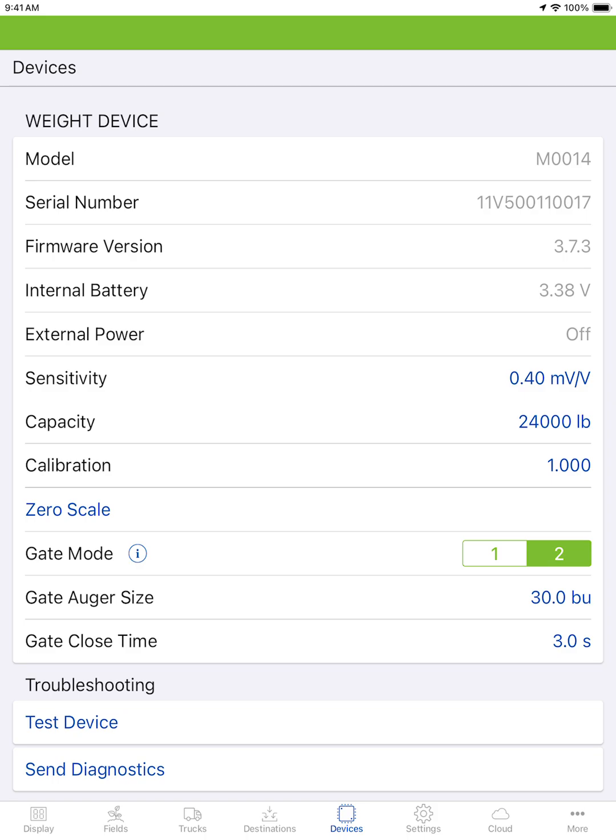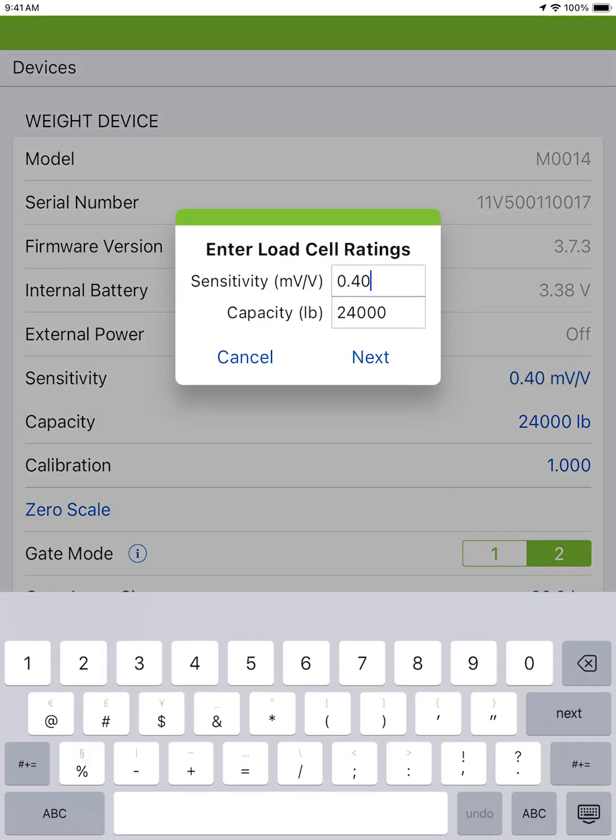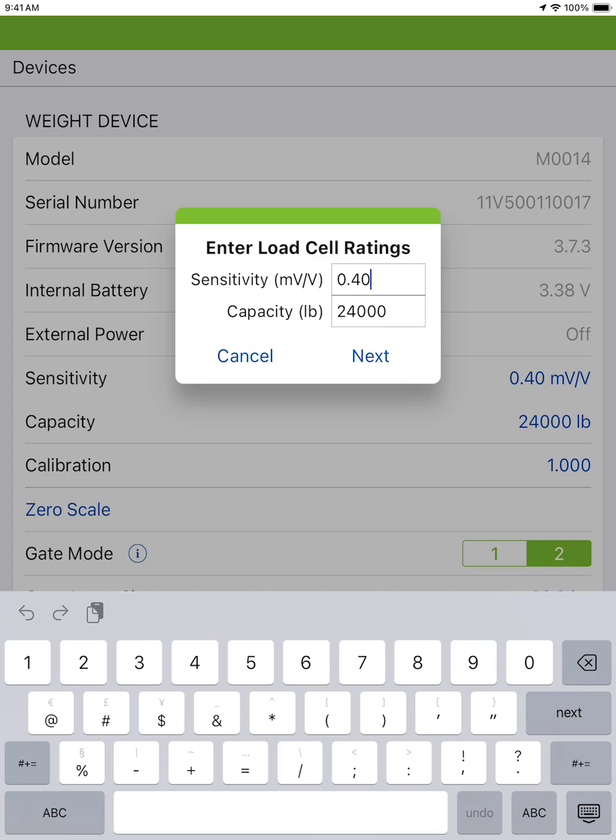In all other cases, find and note the sensitivity and rated capacity from any one load cell on the cart. Enter the sensitivity as noted and your rated capacity, and multiply the rated capacity by the total number of load cells on the cart.